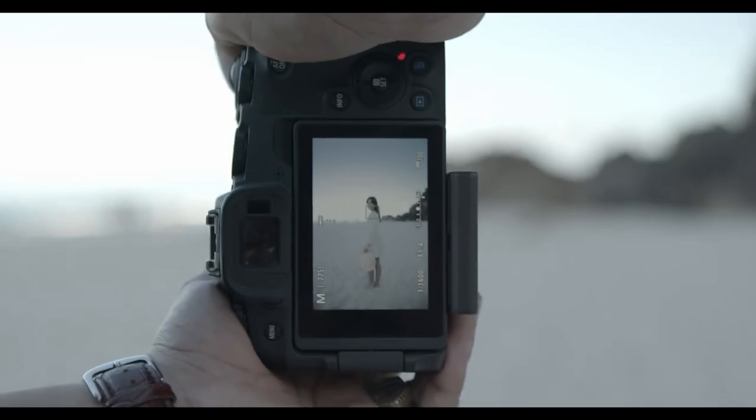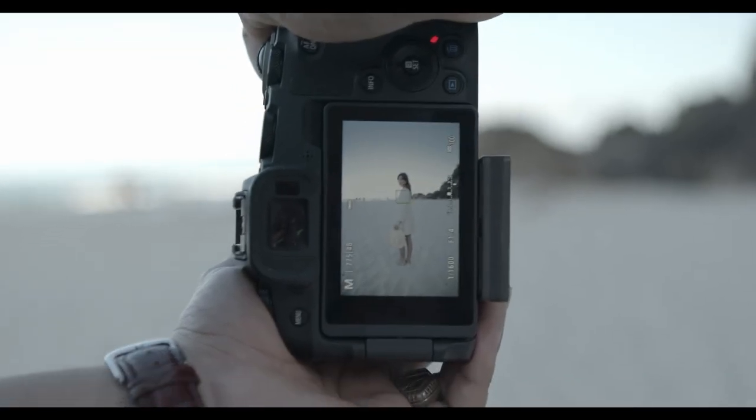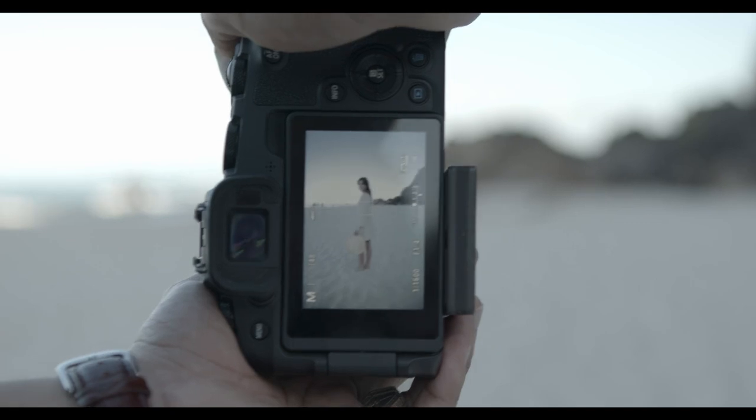For most full body shots I actually use the back of the screen to look at what I'm taking photos of.